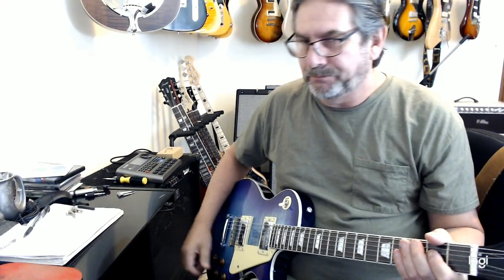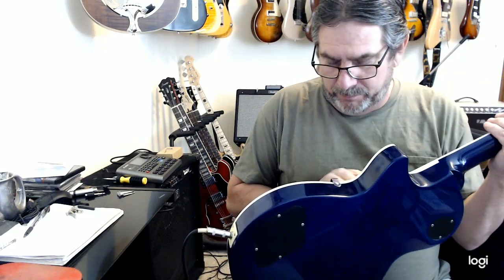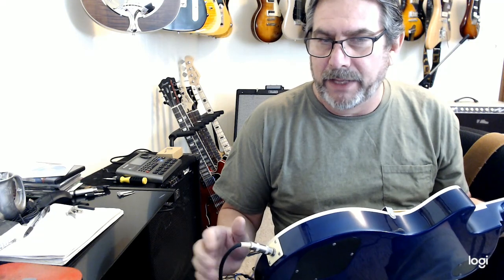Pretty good, pretty good tone for a neck pickup. You've seen the back, you've seen that. You know that I like the pickups. For the price range — anything under $200 — they're very, very good. They're just not a heavy metal pickup, knowing that going in.